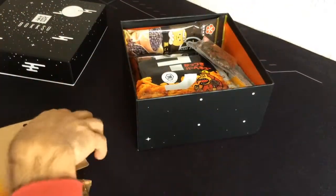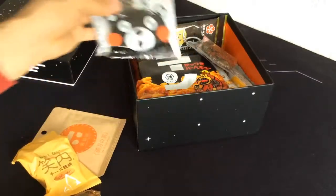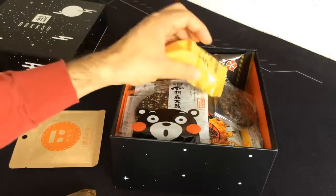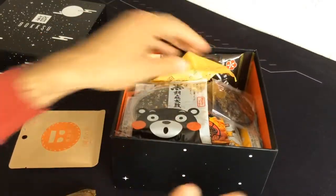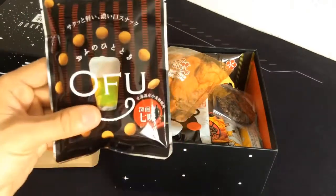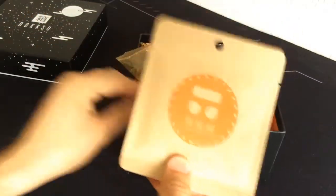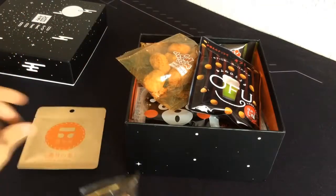They're very similar to a loot crate box in my personal opinion, as far as the ensemble stuff that you get. Again, if you're into Japanese snacks, or maybe you've gone to Japan and tried some of these out, this is actually kind of cool for you. I'm really curious about these spicy ones — they're going to have a lot of kick — but I'm definitely going to try out this tea after I shoot this video because I like teas.